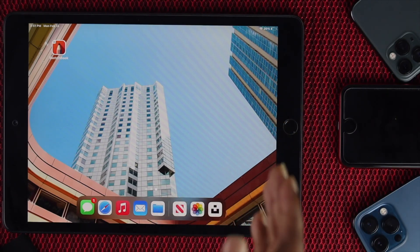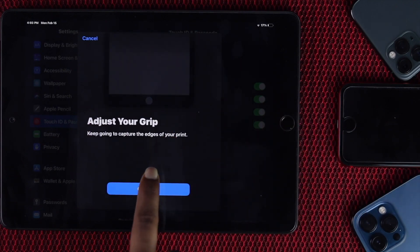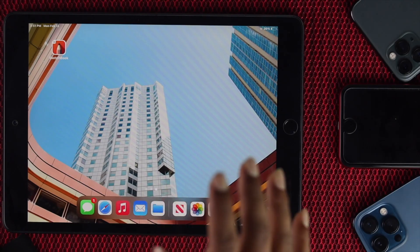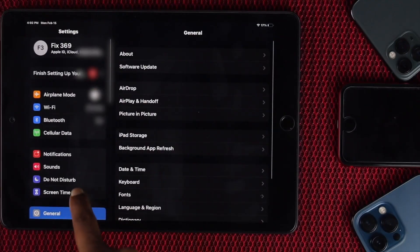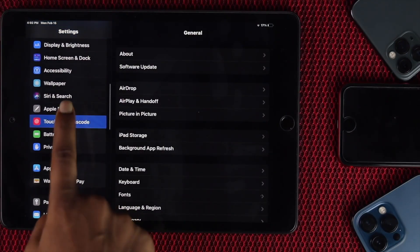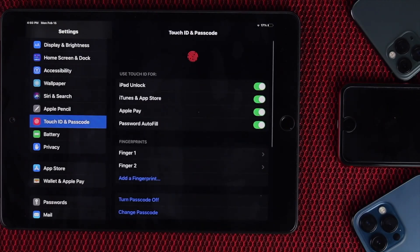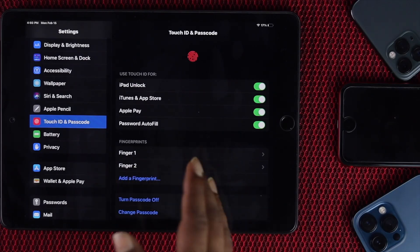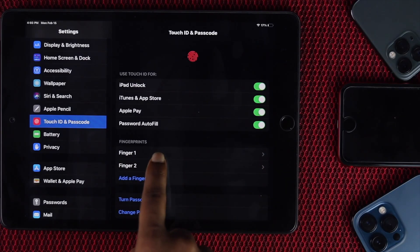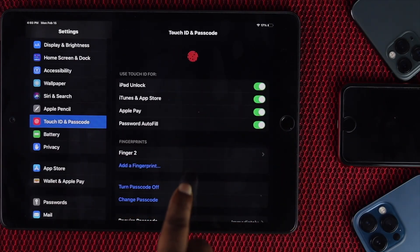Next, we're going to talk about resetting your Touch ID on your iPad. Go ahead and open Settings, scroll down and find Touch ID and Password, and enter your passcode. Once you're there, you'll see your registered fingerprints — whether you have one, two, or more. Go ahead and remove them one by one by deleting them. Afterward, go ahead and add a fingerprint to re-setup your Touch ID.